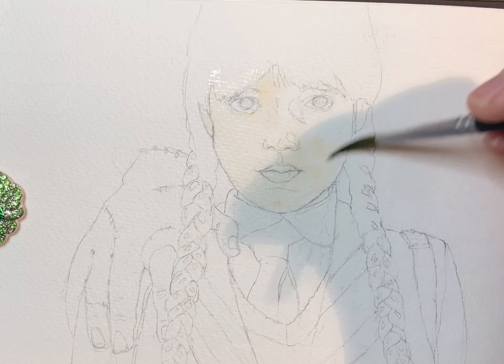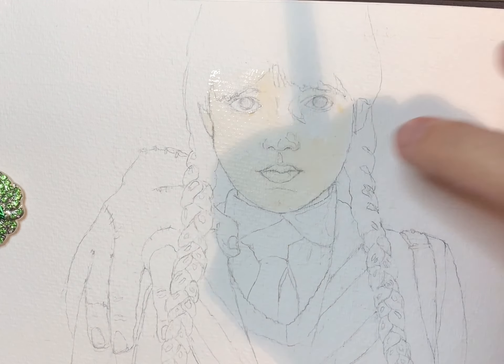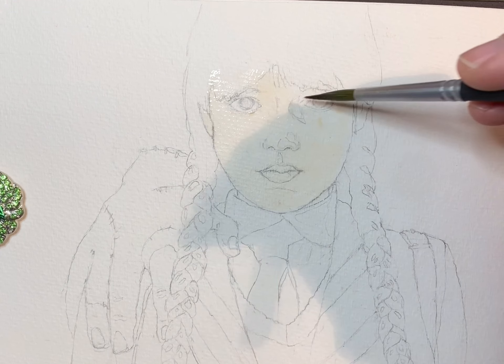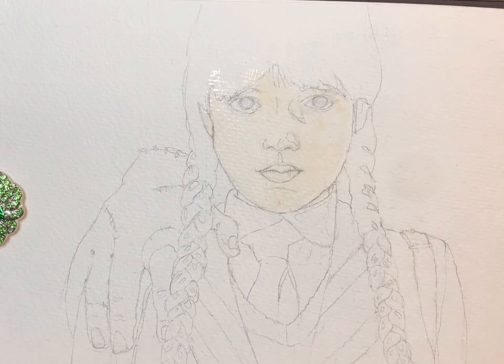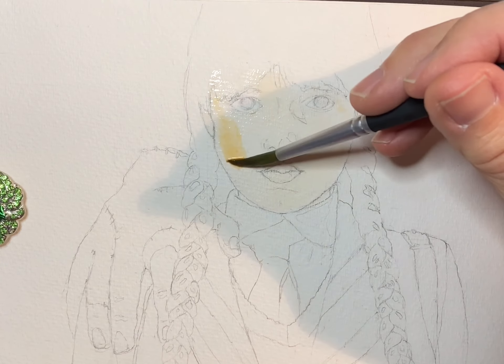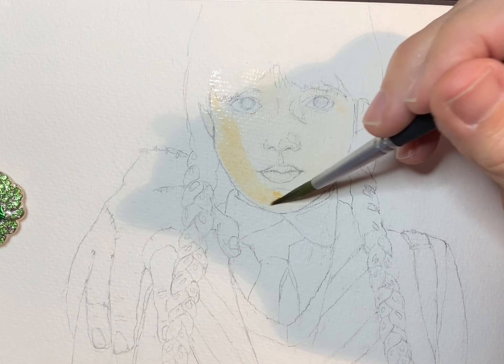To start, I found a picture of Wednesday online — one that I liked — and I carefully drew it out in my sketchbook. Now I'm just putting a very light layer of yellow ochre and alizarin crimson skin color, just to start as the base for her face.